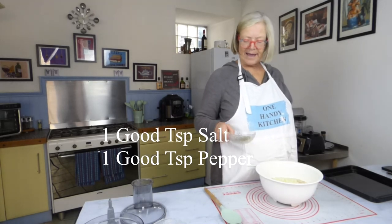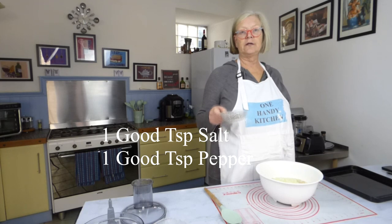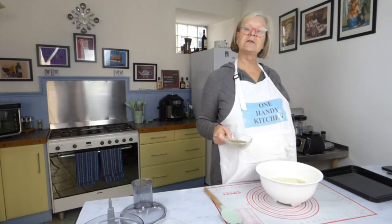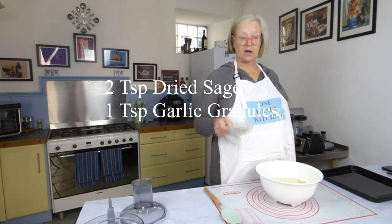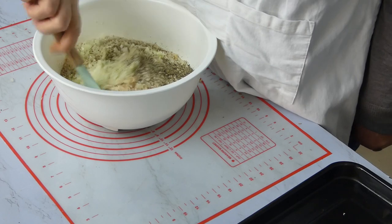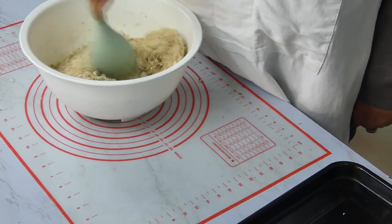In this bowl I have about a teaspoon of salt, a teaspoon of pepper, two good teaspoons of sage, and a teaspoon of garlic powder. Just sprinkle that on and then mix it all together. There's nothing simpler than this.